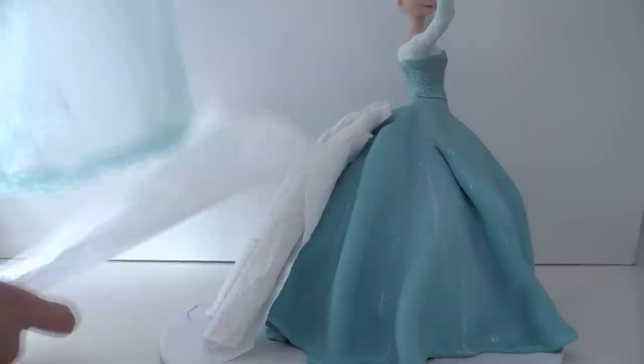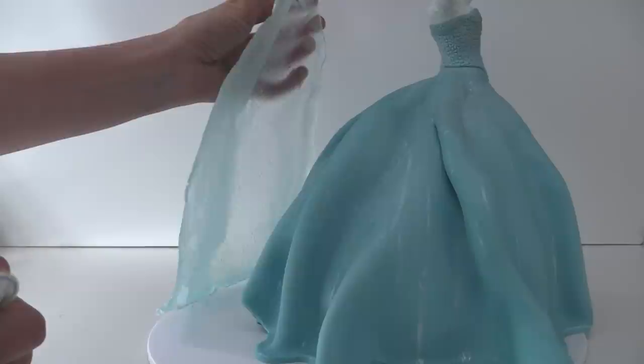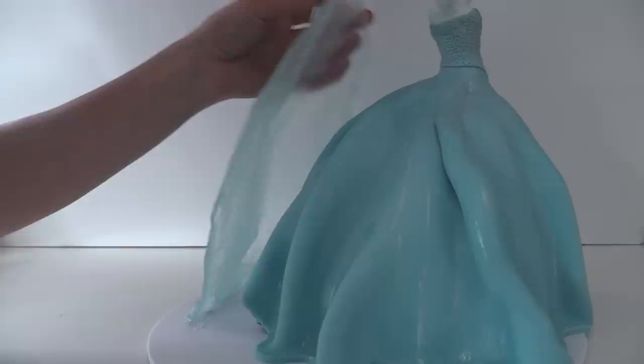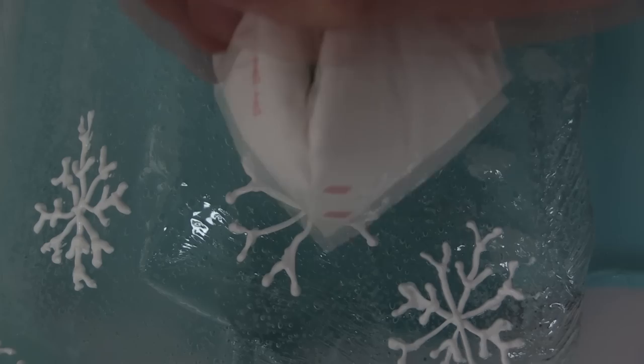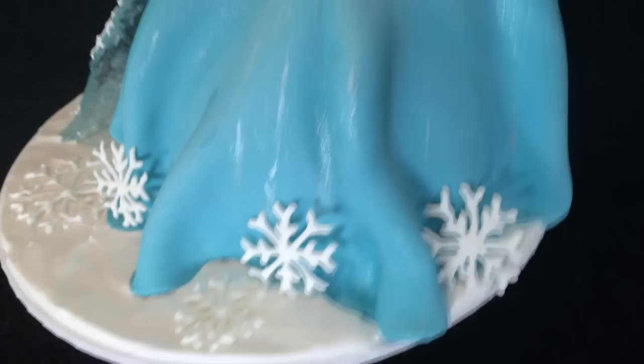Use some royal icing across the back of the dress and on the base of the cape to ensure it doesn't slip off when moving the cake. Note that this sugar cape will absorb moisture from the air, so if not using the cake the same day, store the cape in an airtight container and only add it a few hours before serving. Pipe some snowflakes onto the base of the cape, add more royal icing around the base to cover the whole cake board, and add a snowflake to her hand and more around the base of the dress.